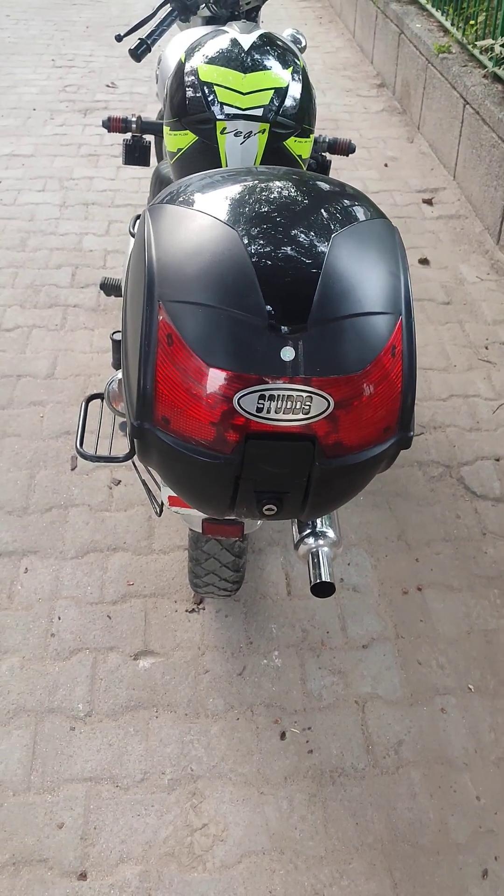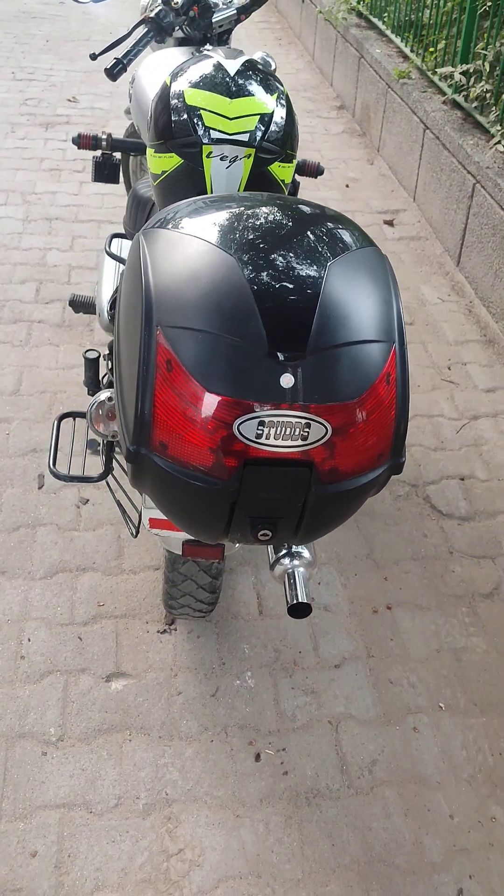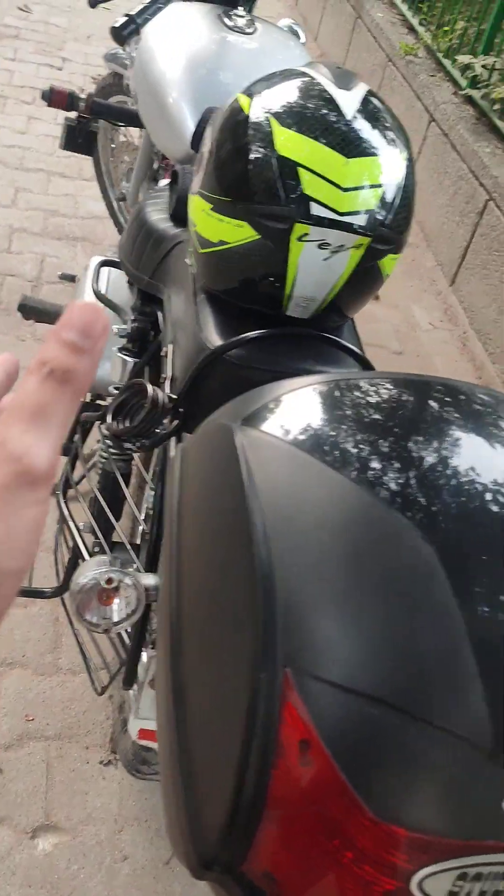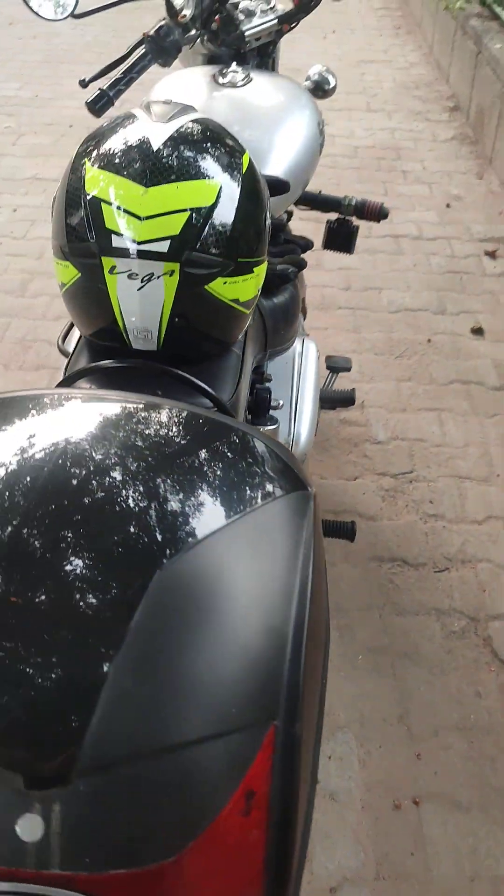Hello friends, today we will talk about the top box. This is the top box and the side is called diggy. This is the basic thing.